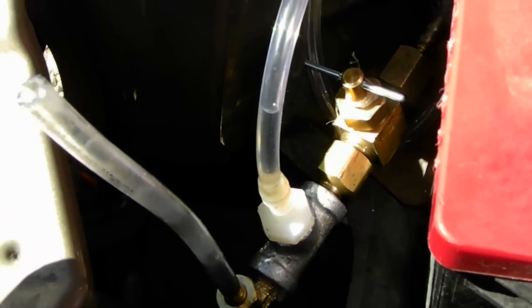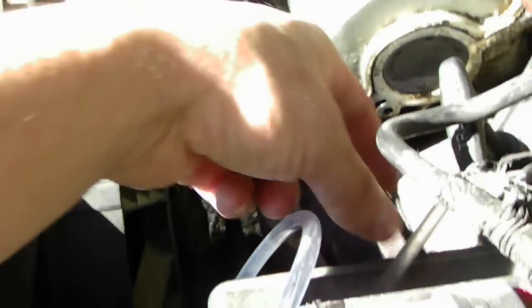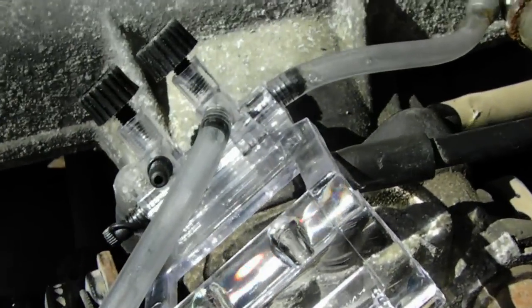I'm not going to list off parts — I think you people are smart enough to get this by yourself. Looks like it came disconnected on me. You got to watch out for that. There we go.